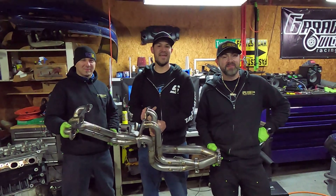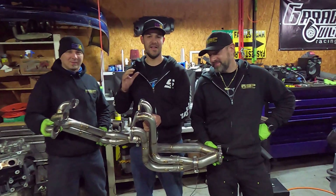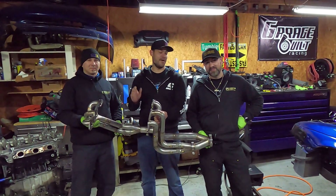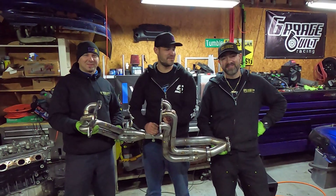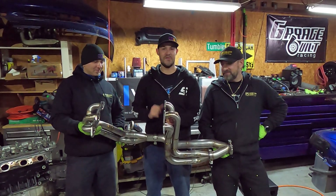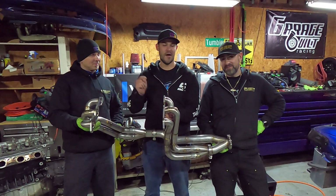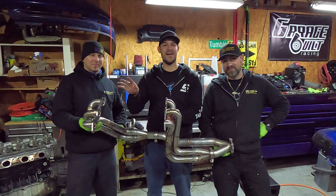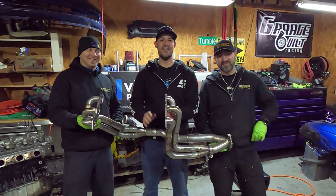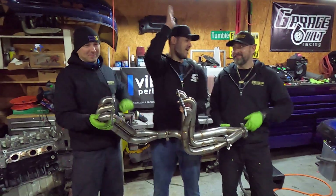Alright guys, what you see here is our finished product — our one-off custom ASP long tube headers. I want to give a giant shout out to ASP for coming all the way down to Georgia and busting your humps for five days straight to knock out a beautiful set of custom long tube headers. There's only one thing left to do and that's put them on the car tonight, right now, and fire it up. I don't care how late it is, I don't care how wet it is — every neighbor's going to hate me within a square mile, it's guaranteed. But we're doing it for you. You ready? We're ready. Good job guys, hell yeah.